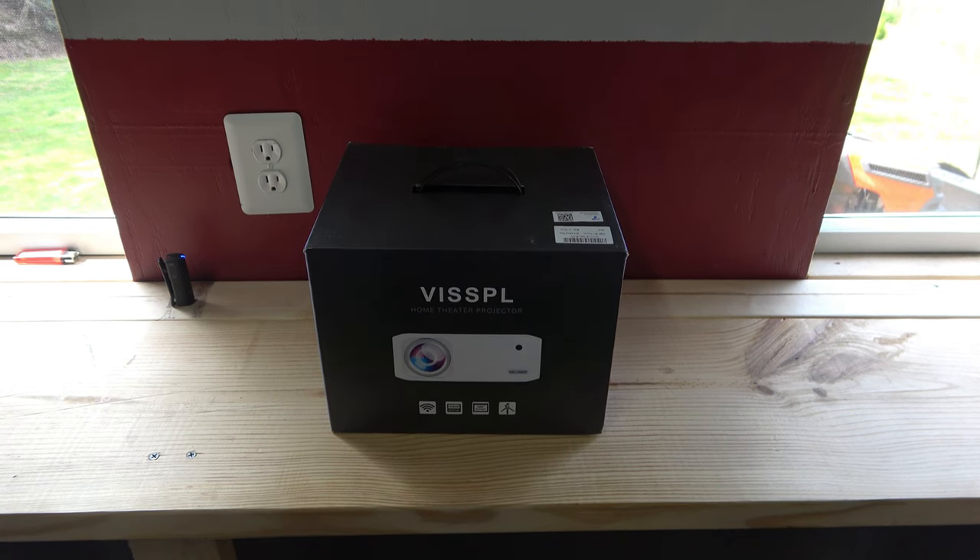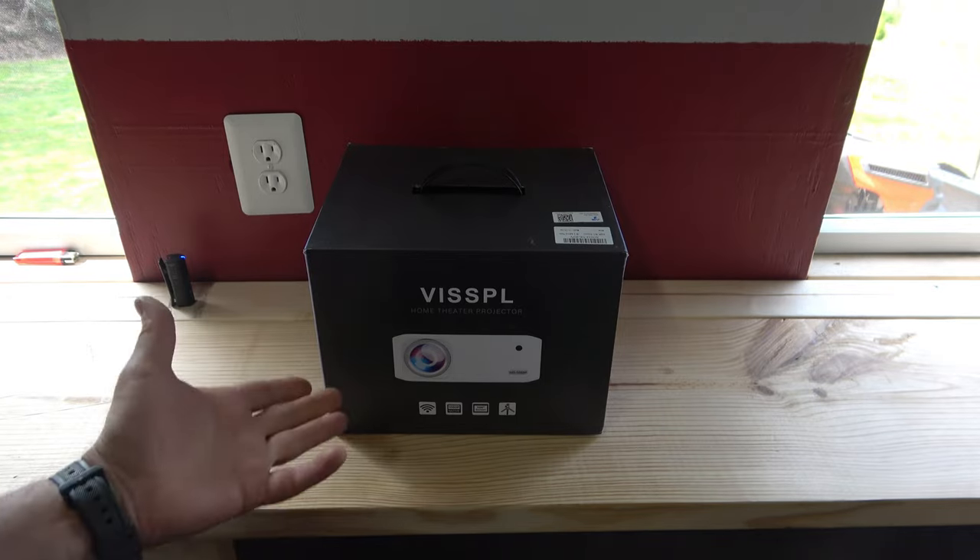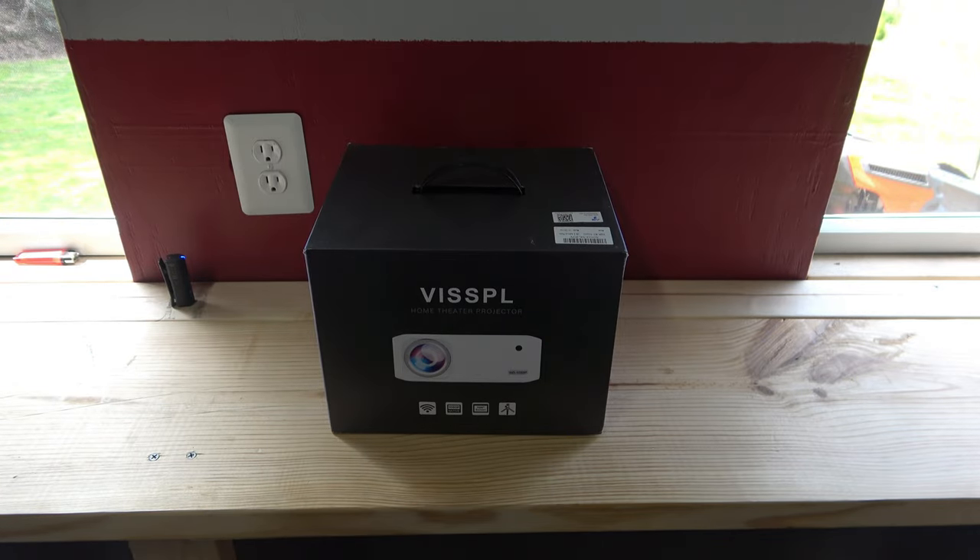The Vispol. Man, the names of some of these things crack me up. I have no idea how to pronounce that. The home theater projector, though, I do know how to pronounce awesome — and that is what these things are.